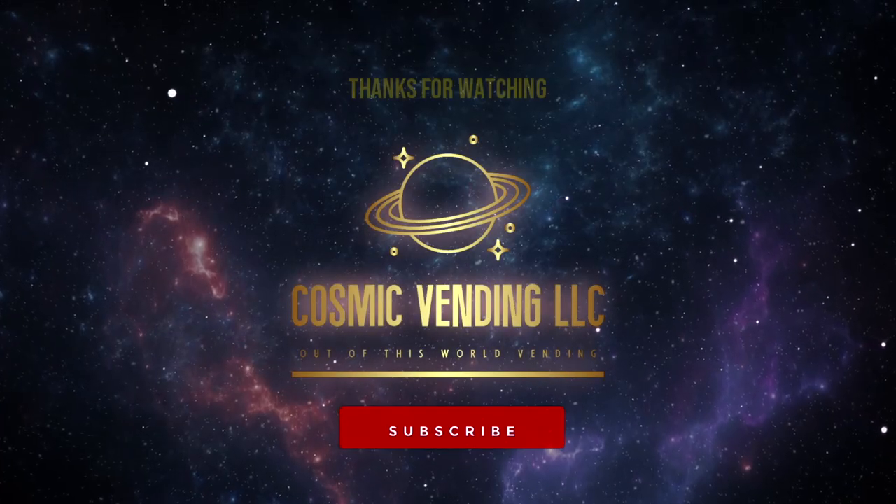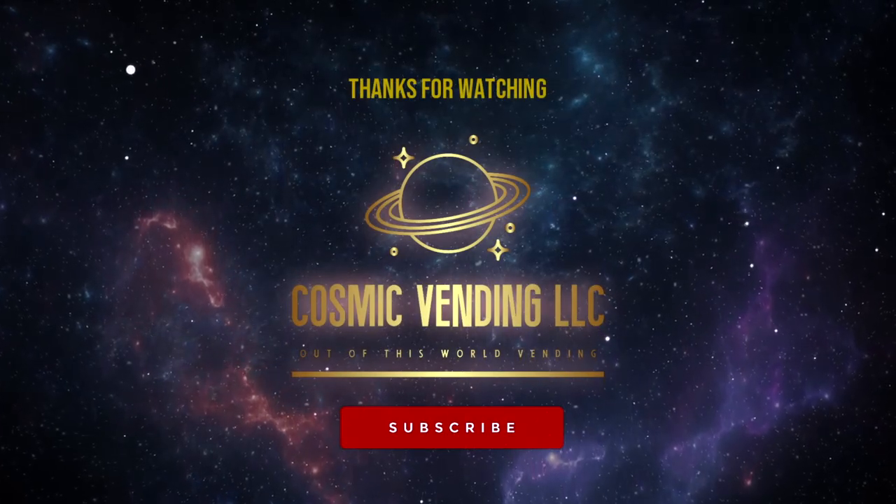Hopefully this video helps you in some way. If you enjoyed the video please hit that like button, and if you haven't done so yet please hit that subscribe button. I will see you all in the next video.